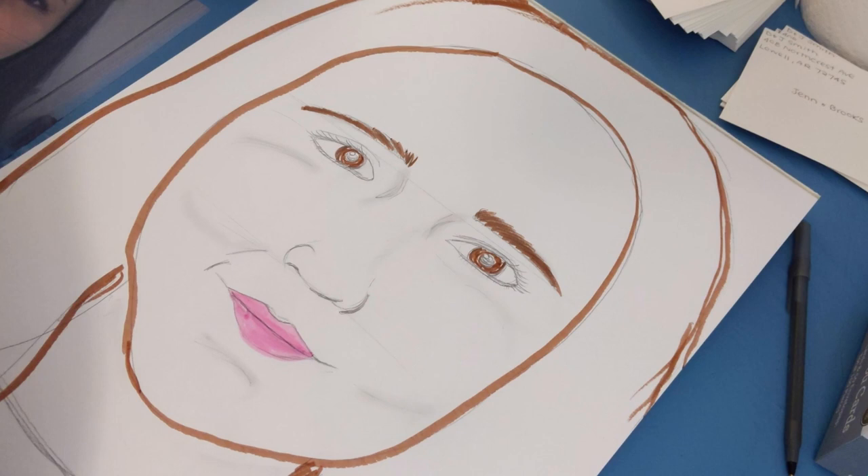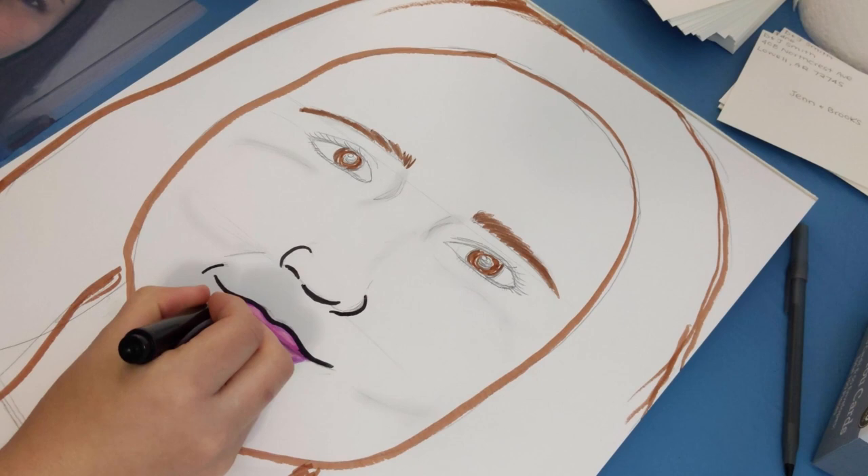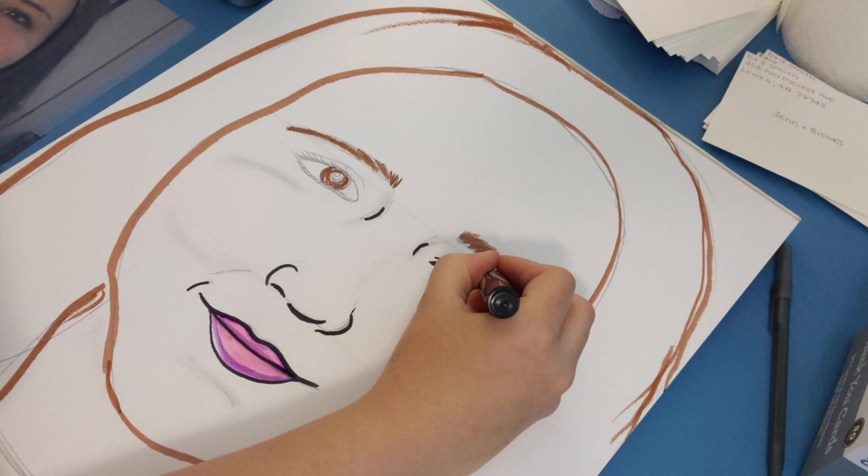Remember, your portrait doesn't have to be perfect — mine certainly isn't. Exaggerate your facial features if you'd like. Begin to color your portrait. I'm using markers to start out, but you can use whatever coloring materials you have.